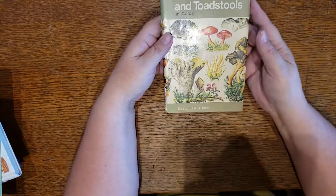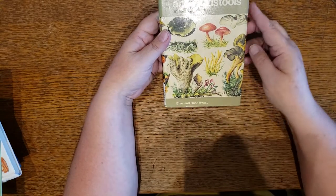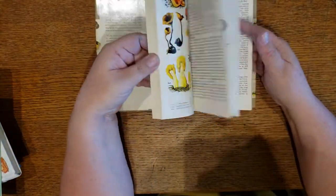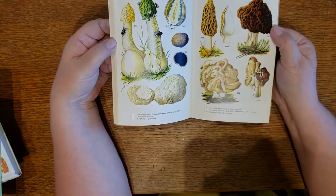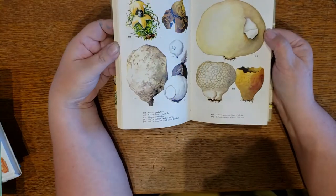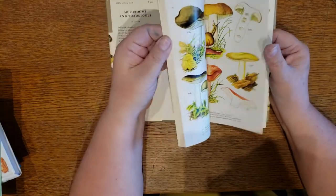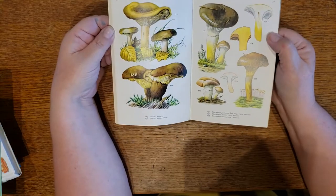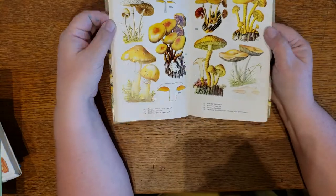We have another Mushrooms and Toadstools book — illustrated by the same guy that did one of the other books, whose name I will not try to pronounce. This one has a lot of text pages, but when you get to the images, look at those. You're going to have to decide which side you want to use, but there are some fabulous mushrooms in here. If you're doing a nature journal, these are some good ones to have. A lot of images in that book even though it's small.